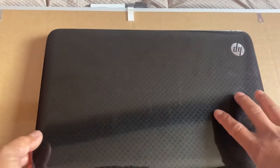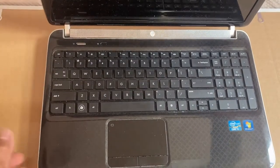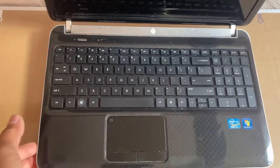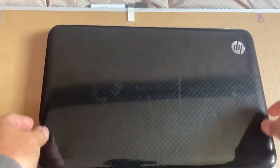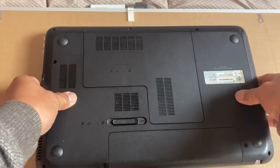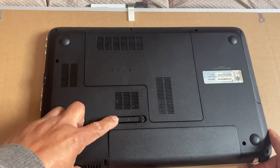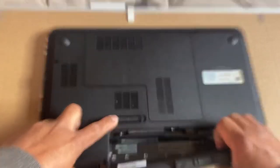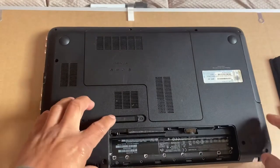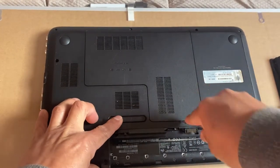Good day everyone. For today's video I'm going to replace the keyboard for HP Pavilion DB6 series. So flip up your laptop and the first thing you have to do is pull out the battery — just like that — and then I have to pull out that cover as well.